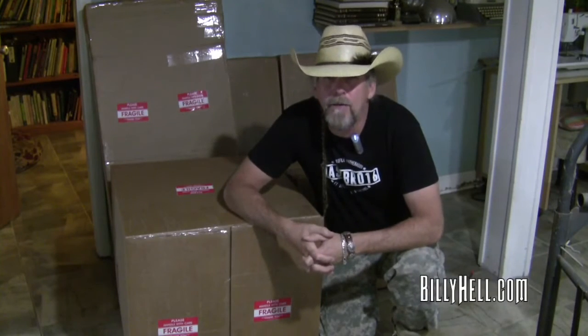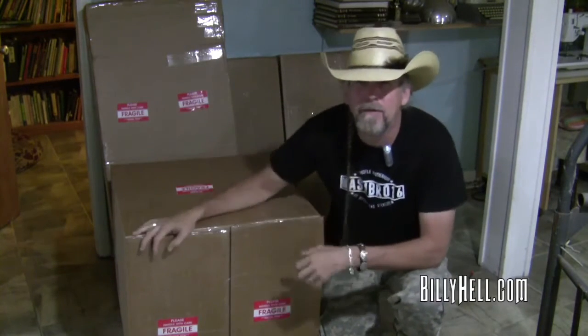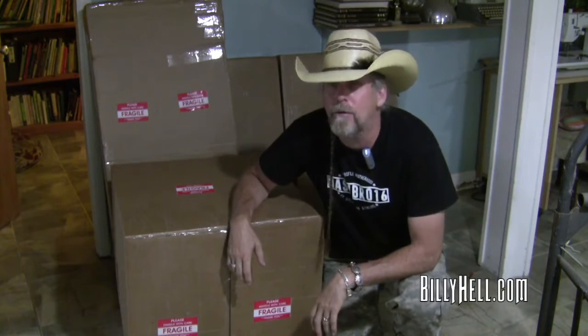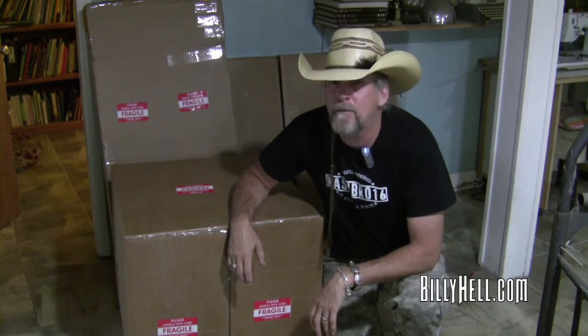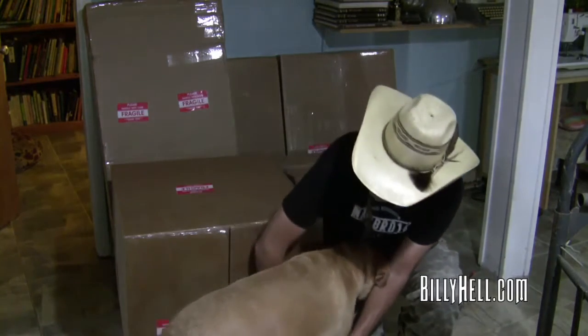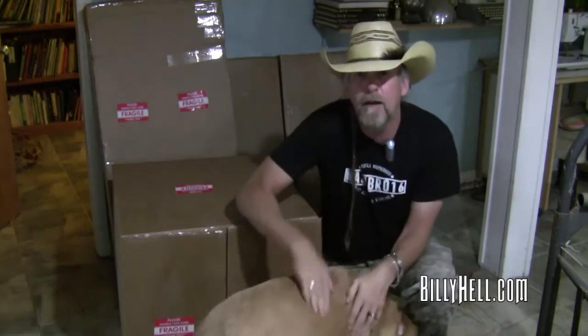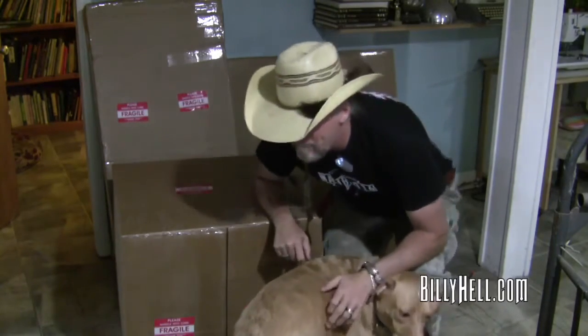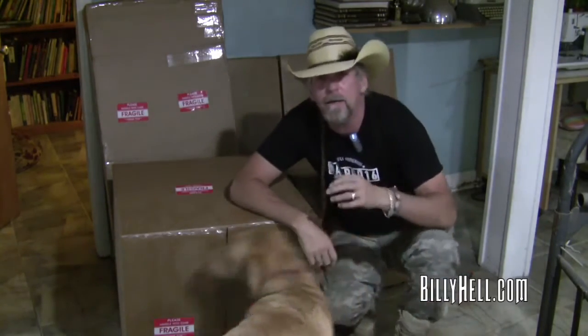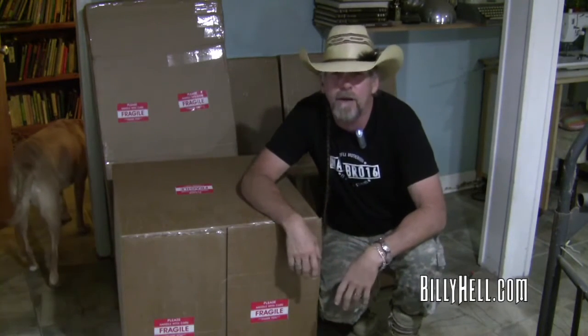Hey everyone, it's Billy Hale with Billy Hale Leather, and I am surrounded by my sewing machine. This is a Cowboy 3200. We're about to be visited by my lovely girlfriend Nellie. If you follow my YouTube channel, you know that I make holsters and belts and all kinds of things.